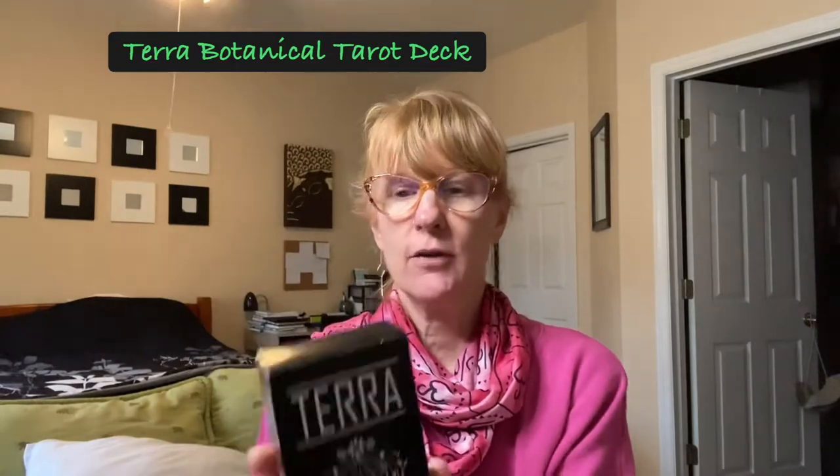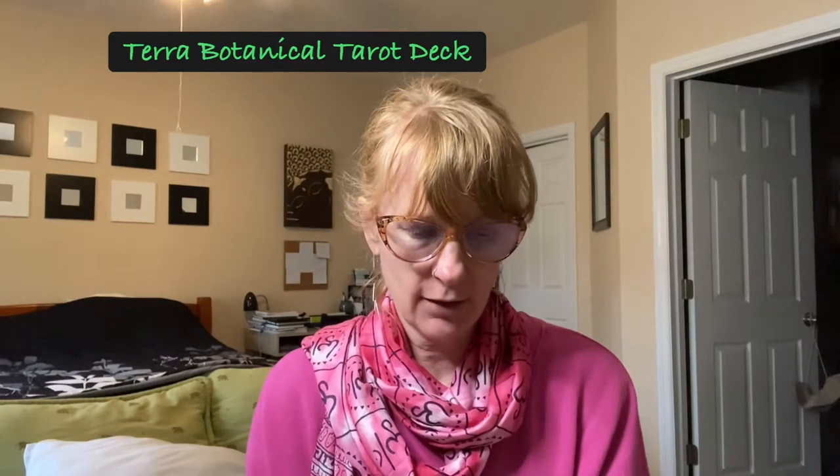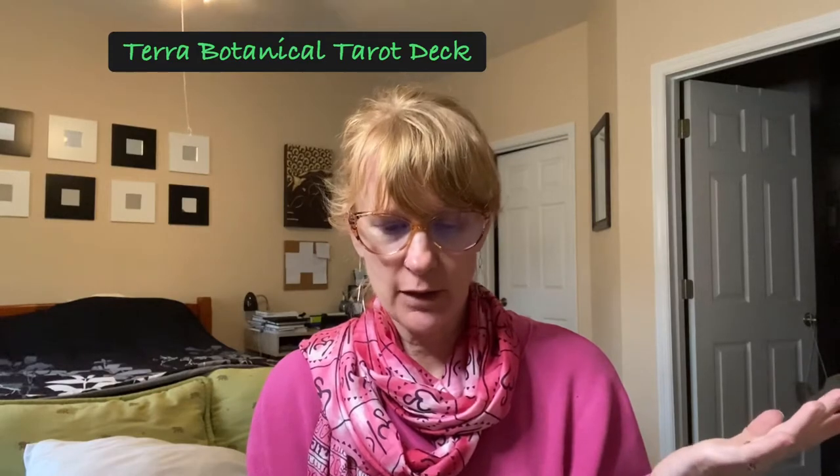It's by Earthtrix. It is a black and white deck, a 78-card deck based on the Rider Waite Smith, all using plants. It says this is a collection of mythology and plant lore. Many of these tales are ancient, spanning the history of human language. For as long as we've communicated with each other, we've shared tales of these precious plants.